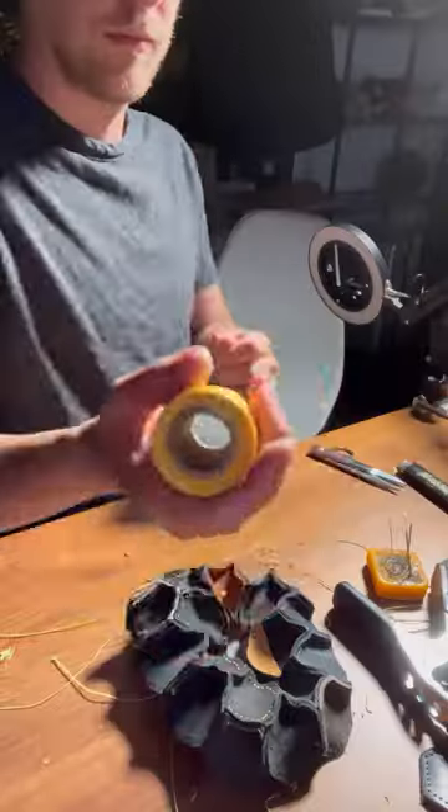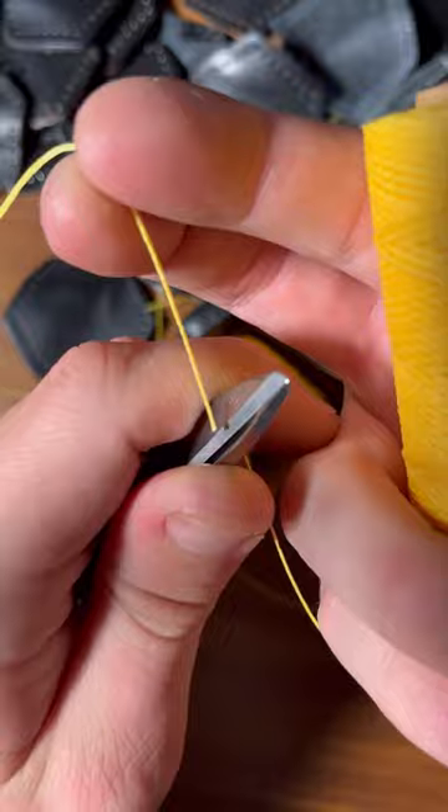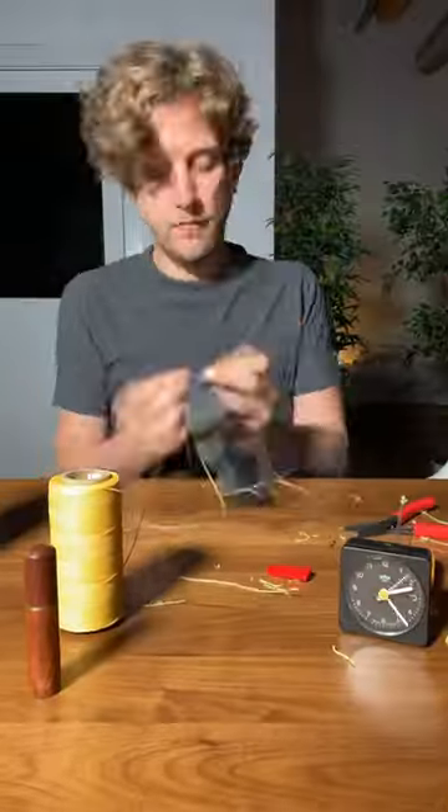Yellow thread obviously had to happen. You should be able to see little glimpses of yellow come through against the black background on the final ball. There's four different types of leather going into this, so I'm being careful to space them out evenly across the ball.